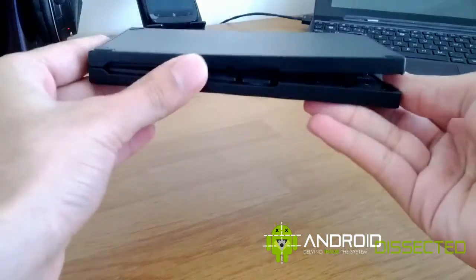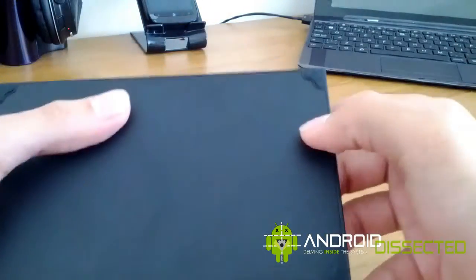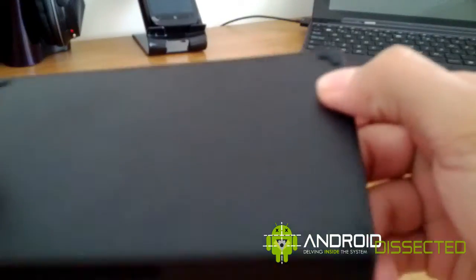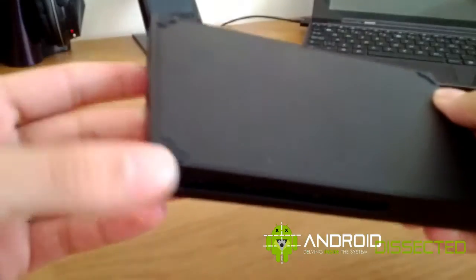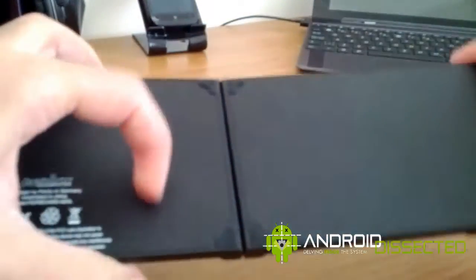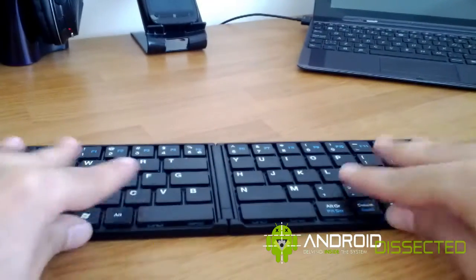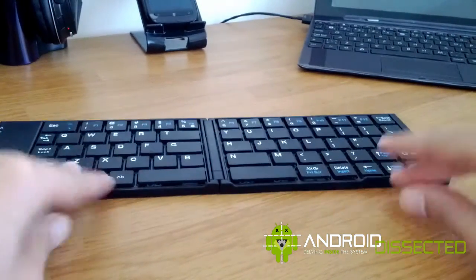I'm going to fold it back in half and show you the edges. On each corner you get this sort of rubber grip padding, and since it's on each corner, when you fold it in half you get four in the middle. When you open it up you also get four in the middle, and it does help quite a lot with the grip so you can't push it forward or backwards easily.